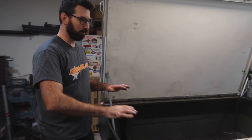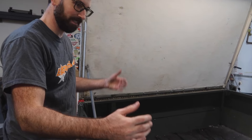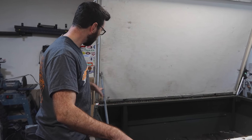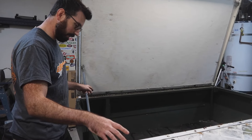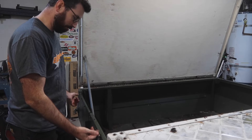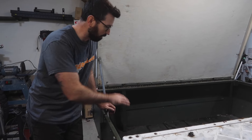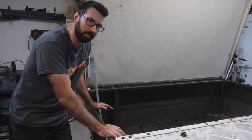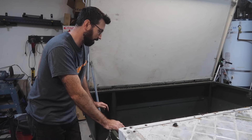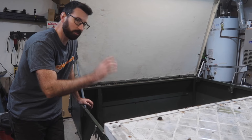This whole thing has to get completely disassembled. I want to do it with the least amount of work possible to get down to the frame. We'll take these lid pieces off — it's just a bunch of Phillips head screws. Then I've got to get underneath and see how this tub frame is bolted to the actual frame of the trailer. Once we get it down to the frame, we can evaluate how we're going to reinforce it, rebuild it, figure out how big we're going to make it, and figure out what we're going to do.